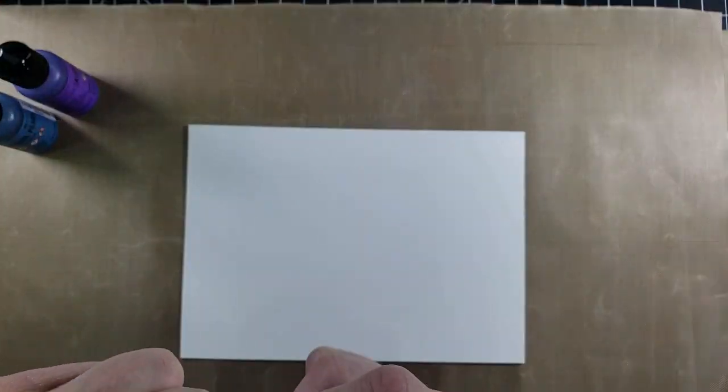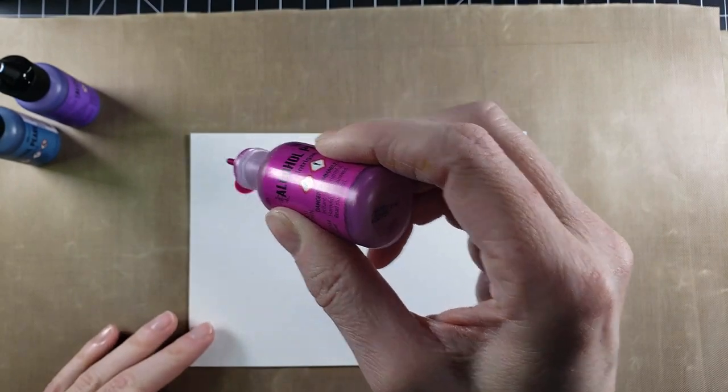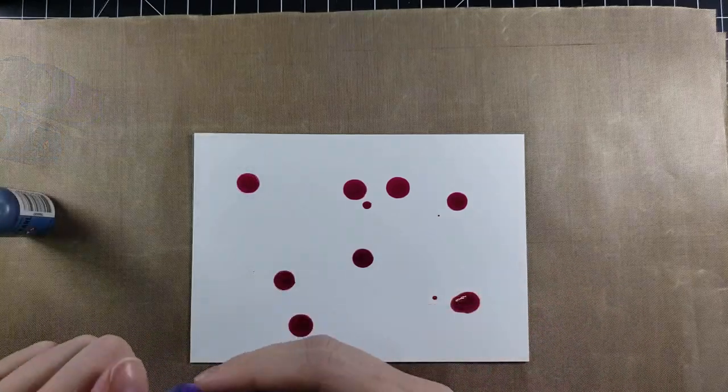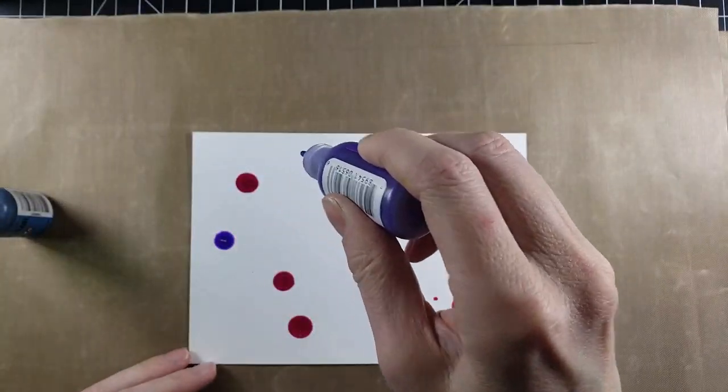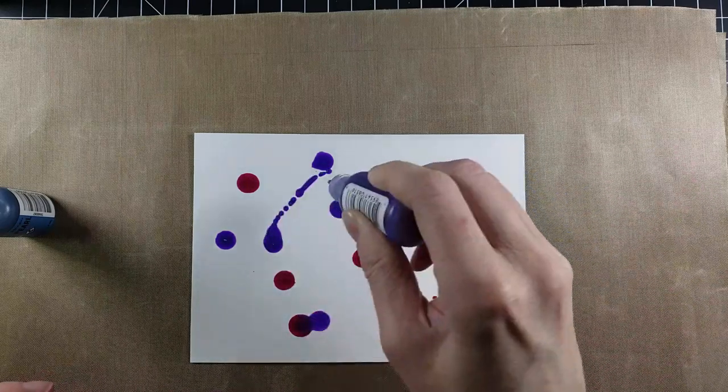So I'm going to grab these three colors here and we are going to get to playing. We're doing a couple different techniques, but more so just having a great time. I am going to drop those on and I'm going to use all three colors here.